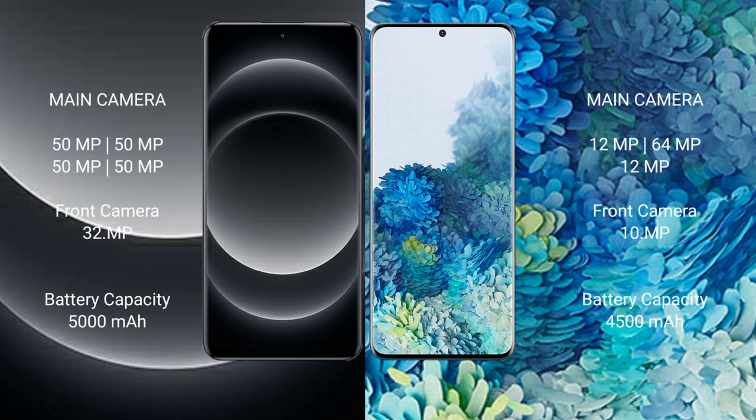Xiaomi 14 Ultra comes with a quad camera setup: 50MP plus 50MP plus 50MP plus 50MP, and a 32 megapixel front camera. Samsung Galaxy S20 Plus has a triple camera setup: 12 megapixel plus 64 megapixel plus 12 megapixel, and a 10 megapixel front camera.